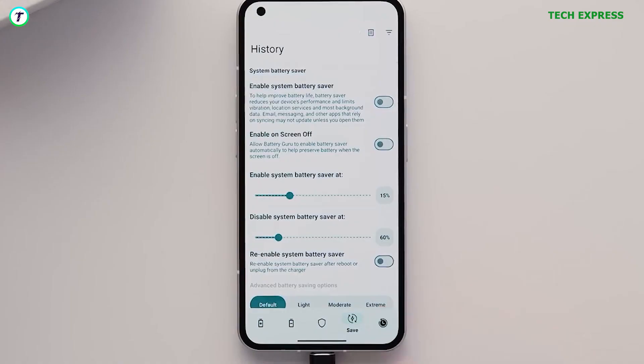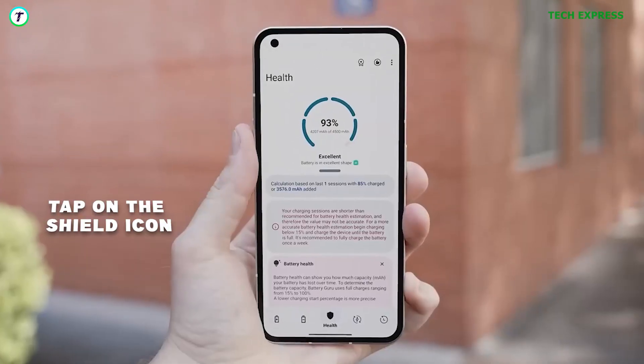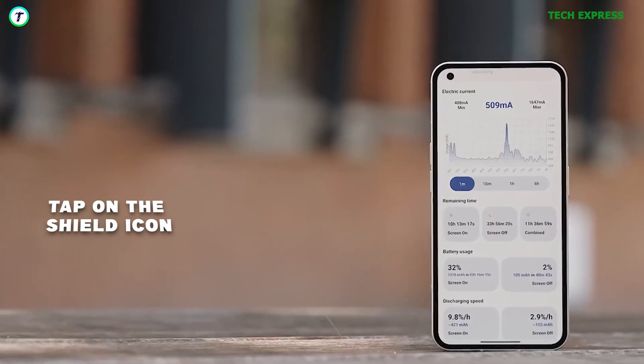Grant the application all the permissions that it would need to operate. To find the battery health feature, click on the shield icon right in the middle of the dock, which is at the bottom of the application.